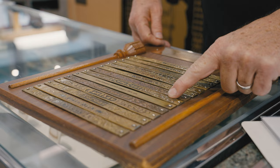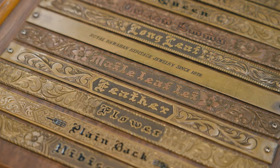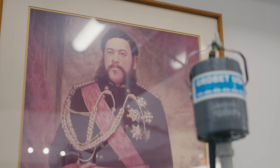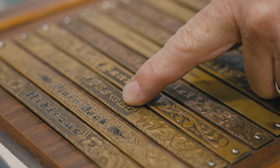They used a lot of different flowers and different scrolling work on the bracelets. It would be a bracelet with hibiscus flowers with some type of engraving, some scroll work. Designs back then were more basic and simple.